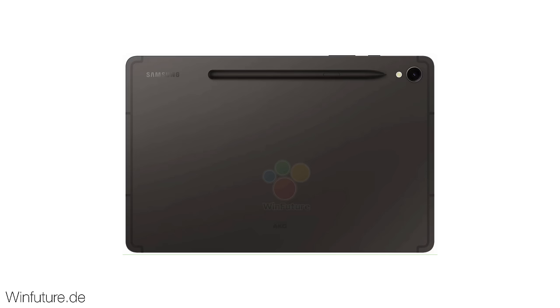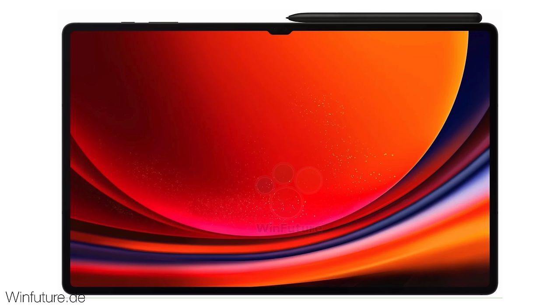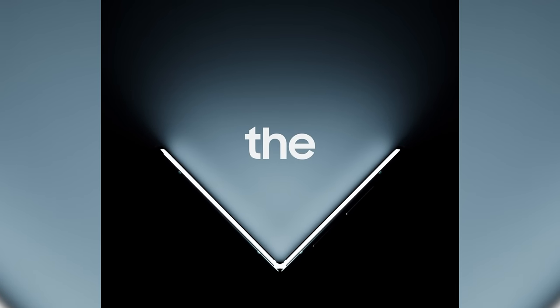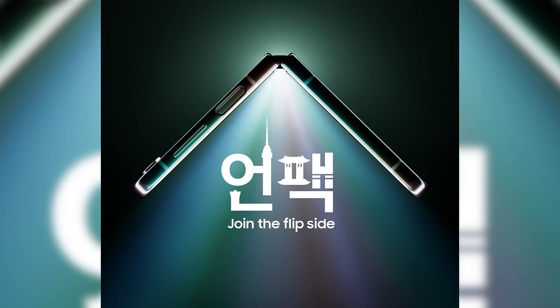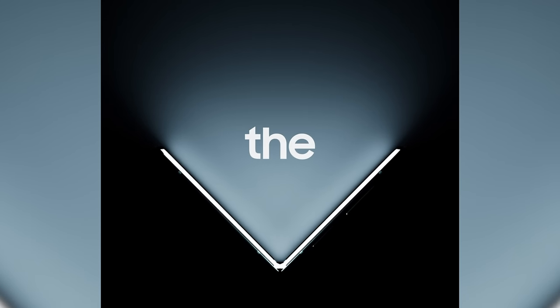Lastly, we have the Galaxy Tab S9, the Tab S9 Plus, and the Samsung Galaxy Tab S9 Ultra. The design is further refined when it comes to camera placement, so these are looking a lot cleaner than the previous generation. That was the full official look from Samsung themselves — let me know what you think in the comments below. I'll see you guys later, peace out.